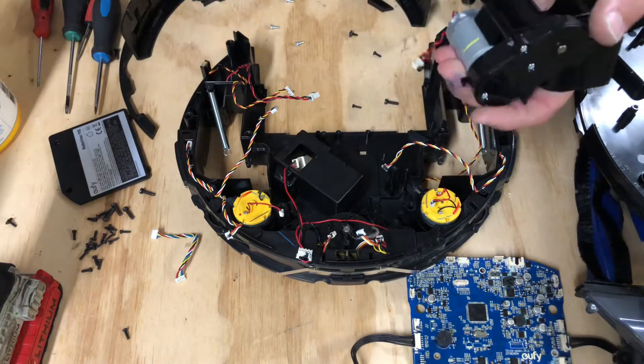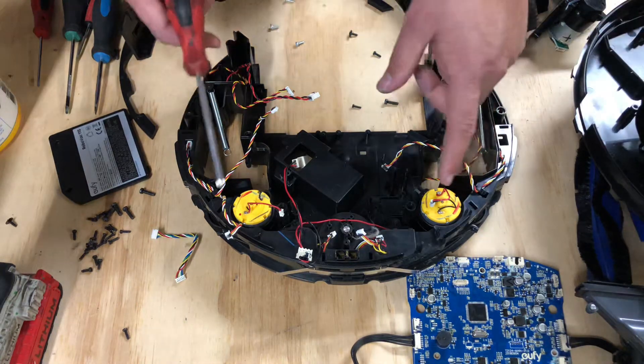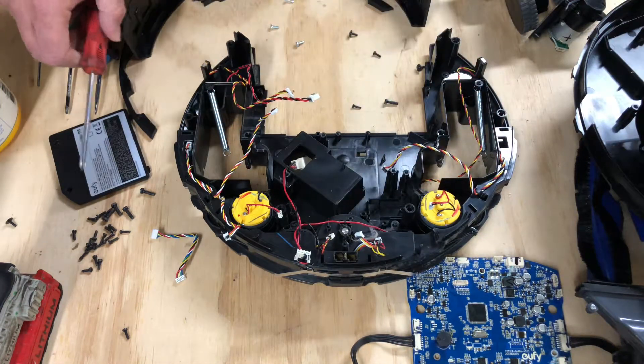So that's how to take the main brush roller and assembly out. Thanks for watching this video. In the next video, we're going to be removing the right and left spinner motors.